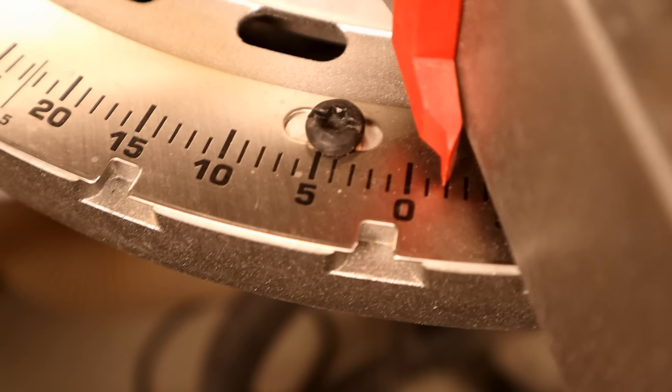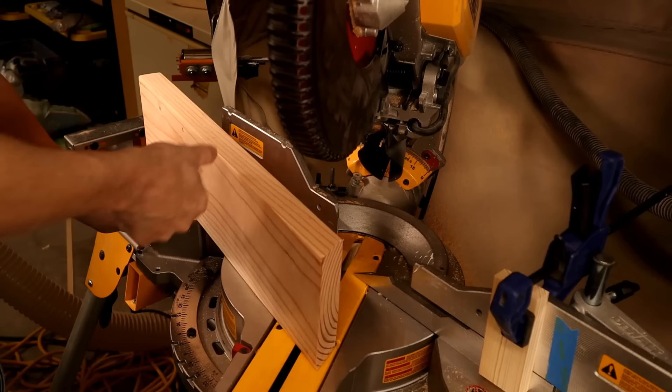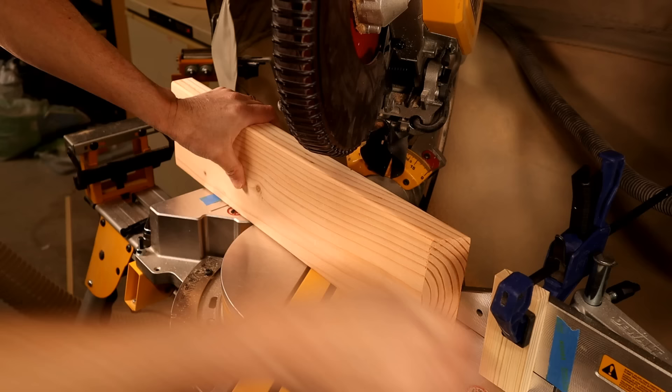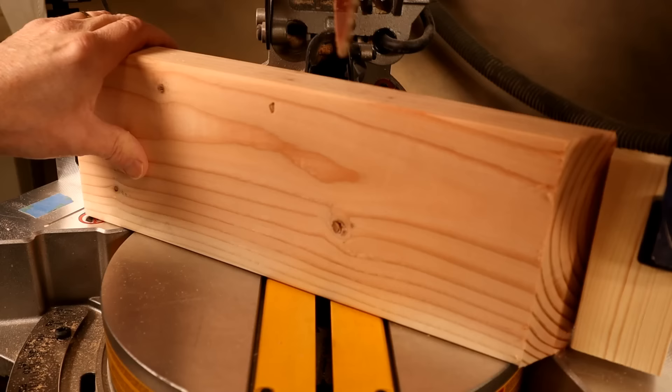Next, head over to the miter saw and adjust the blade to 30 degrees. With the board on edge, cut off one end. Flip the board over, then measure over 7 inches, make a mark, line up the blade to that mark, and set a stop block in place. Slide the board over to the stop block and make the second cut. Repeat until you have 3 pieces, flipping after every cut.